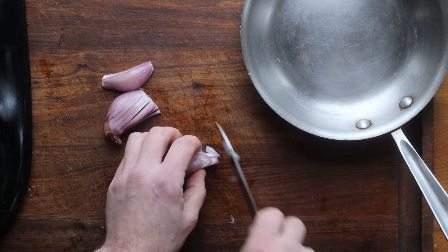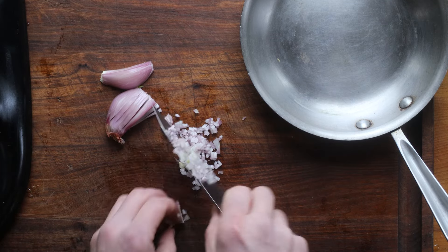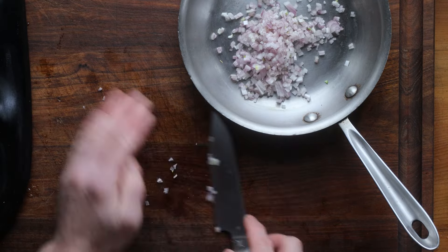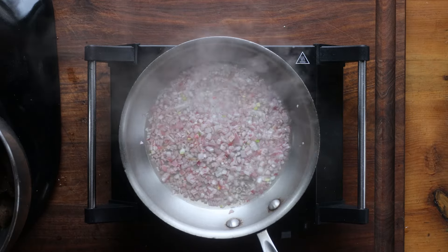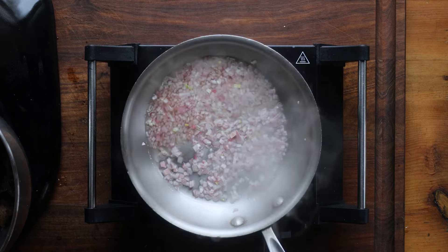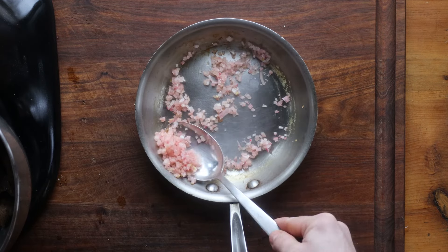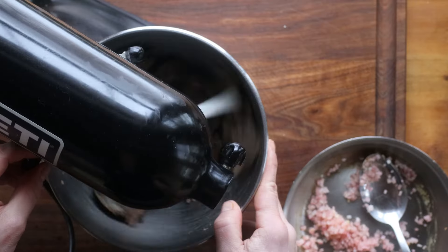I'll show you a trick for serving it if that happens to you. We're going to cut some shallots — this is my secret for seasoning rillette. Rillette is very fatty, salty, and strong-tasting in a heavy, rich way, not gamey at all. Cook the shallots in vinegar to make pickled shallots, and these are going to add a nice bright pop to the rillette.